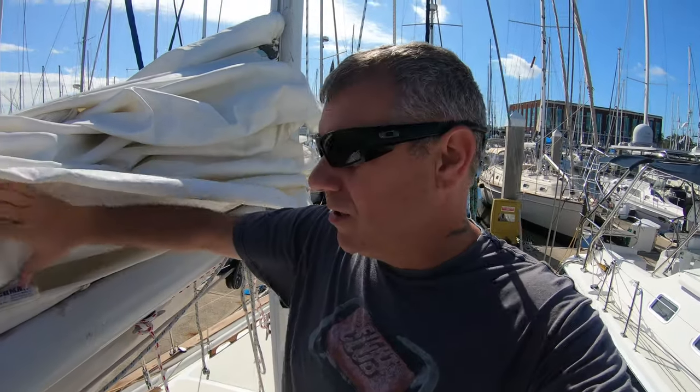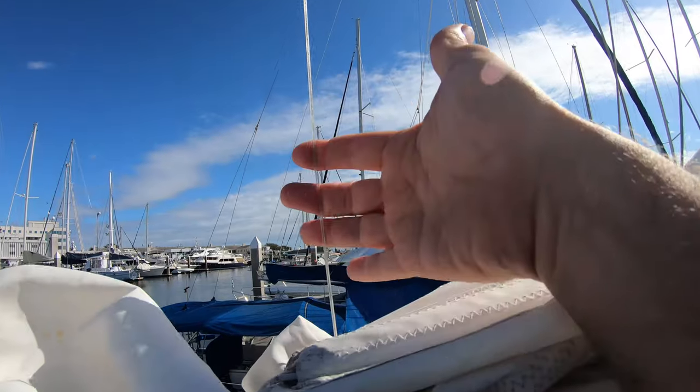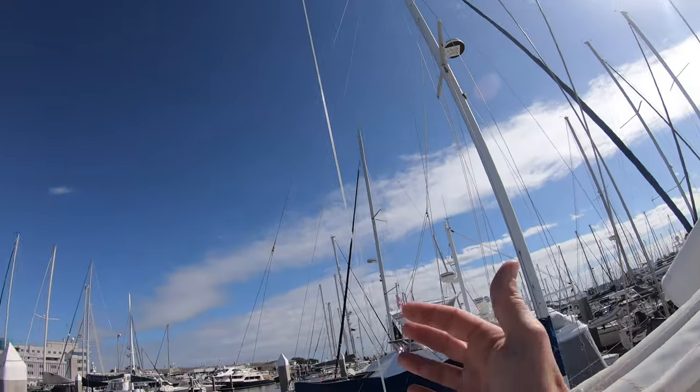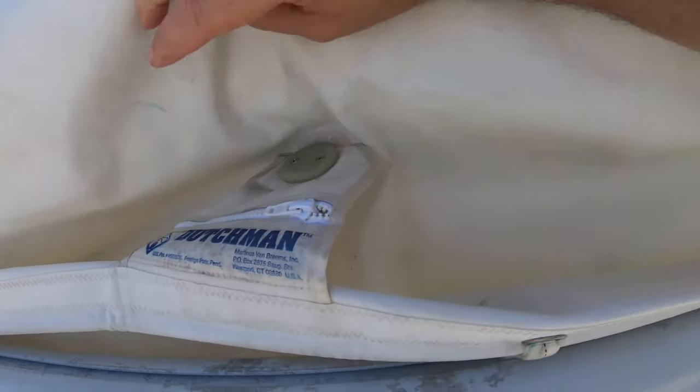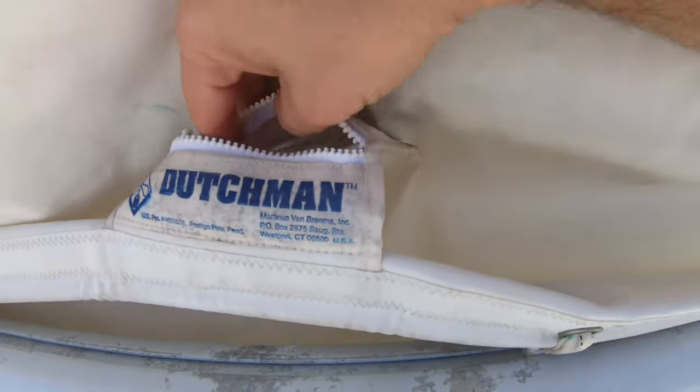Madeline's got some stuff inside she's doing. As we've said before, we have our Dutchman system here. In order to get the sail off, before we do anything we have to take it out of here. I'm going to do my best to try to do this, but as you can see it has a little pocket.